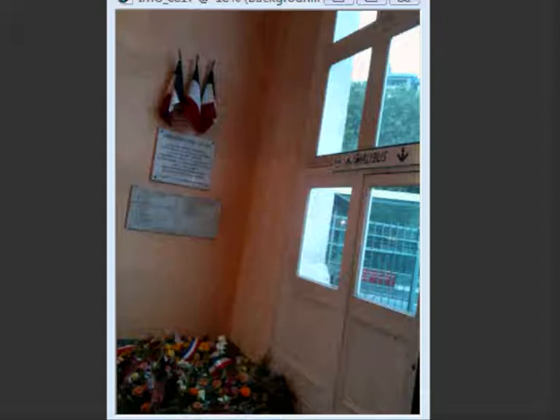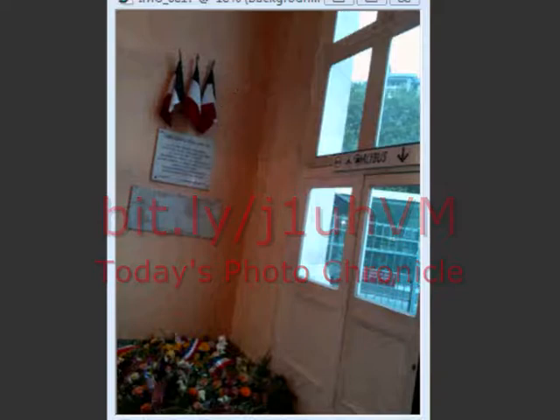Here's today's picture. As you can see, it's the inside of a railway station — you can see it says 'Early Bus, Early Bus.' And there's a little memorial, probably to some war victims, with the French flags and some flowers. Let me show you where we are.